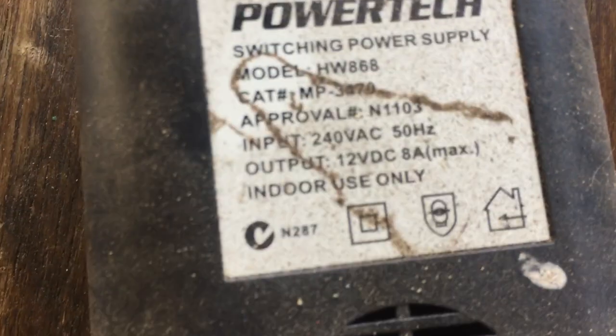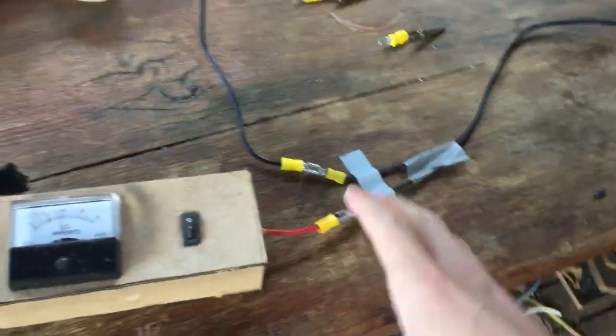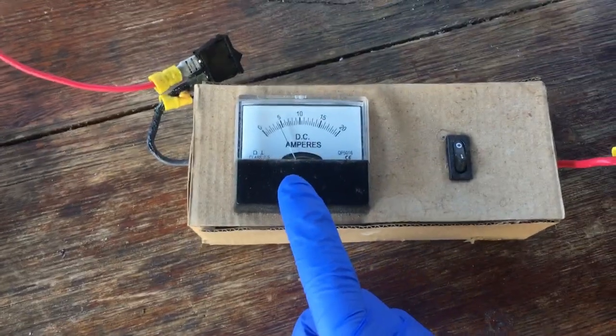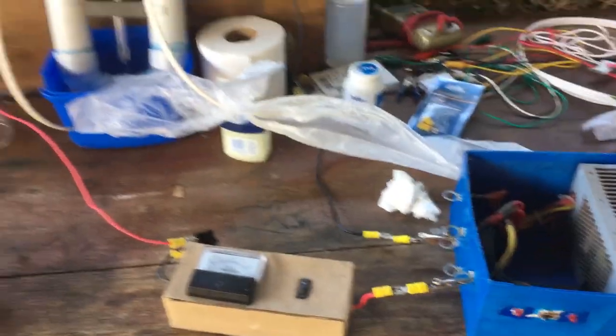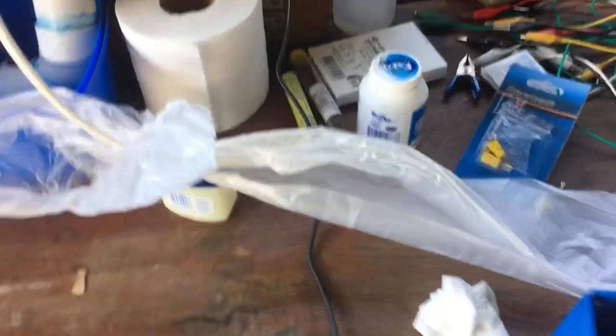15 volts at five and a half amps is a lot of power going into this little cell, so I'm going to replace the power supply with one of my PC power supplies which I know actually outputs 12 volts. And I've finally got 12 volts hooked up with what is hopefully a much more stable current of just a little bit over 4 amps. Got our bag hooked up ready to collect all the hydrogen, and hopefully in seven or eight hours we might have around 15 litres of hydrogen gas stored in this bag.